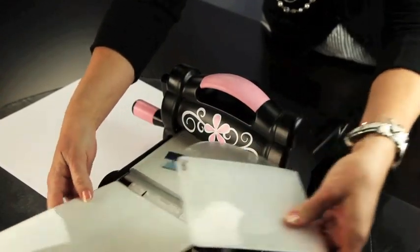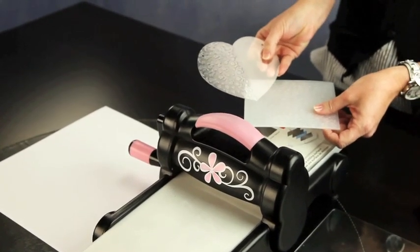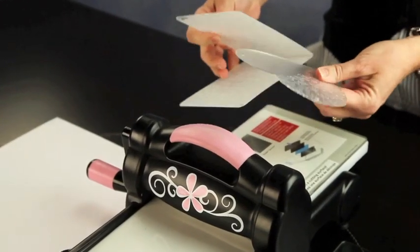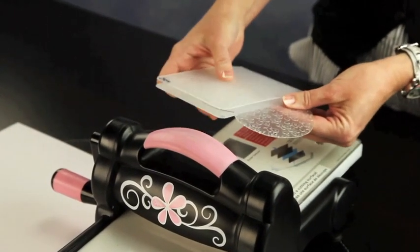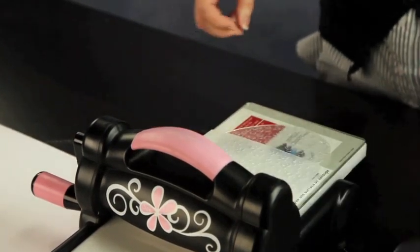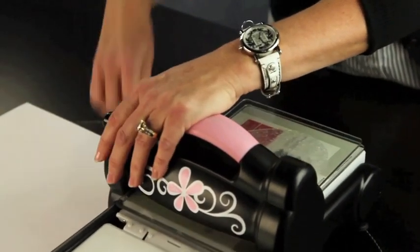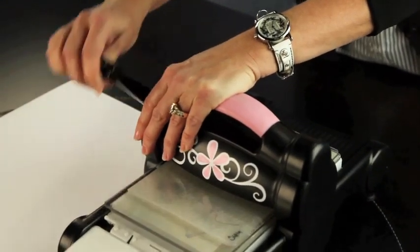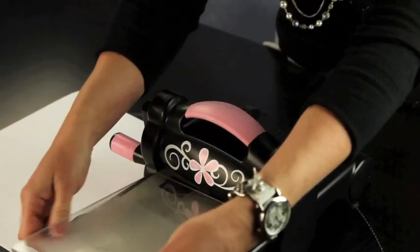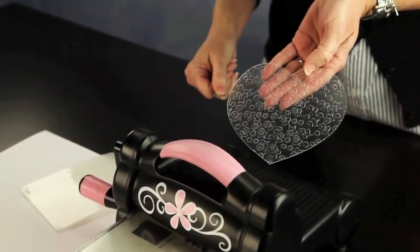Now we're going to go ahead and bring this back through. I'll show you the embossing on the heart — there's one half. Now we want to finish it by doing the other half, so we're going to put it back in the folder, put it back on the machine and run it through one more time. It's really easy and it gives such a great wow factor.